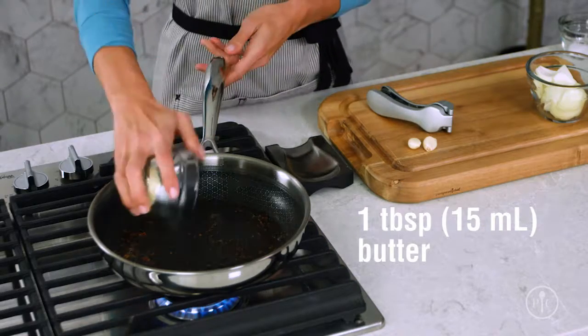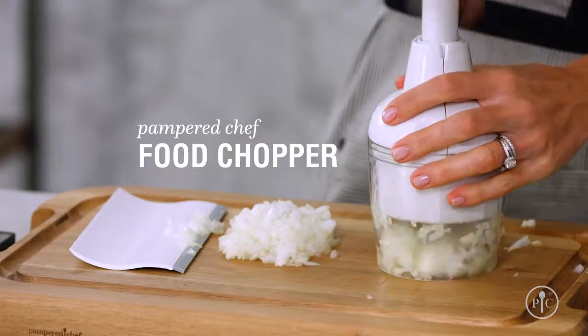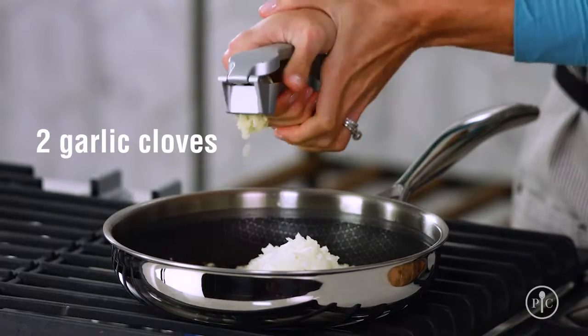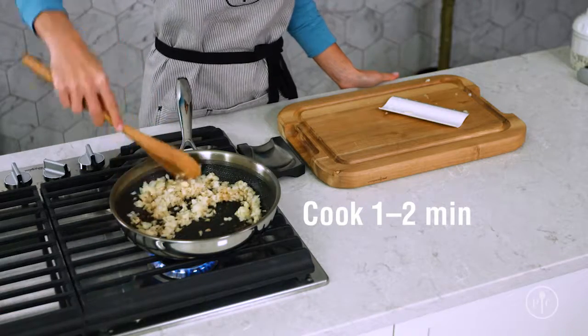Next, we're going to melt some butter in the same pan so it gets all the delicious flavor the shrimp left behind. Then I'll add some onion and garlic and a little bit of salt and let them sweat for about one to two minutes. Cooking these aromatics with a little fat — or sweating them — helps them release their flavors and moisture.